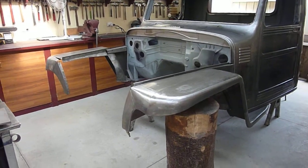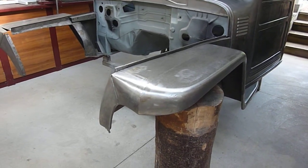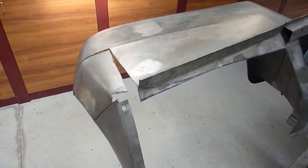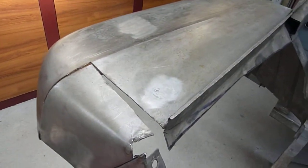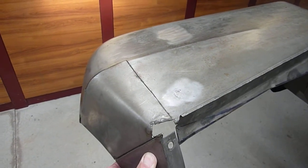Anyway, what I thought I would show is that I've been modifying this guard. The best way to show this is the original guard — a fender as you like to call it in America, or wing in the UK. So that is the stock orientation.